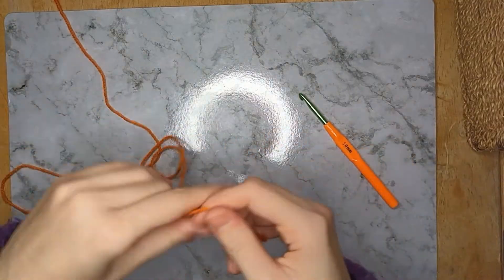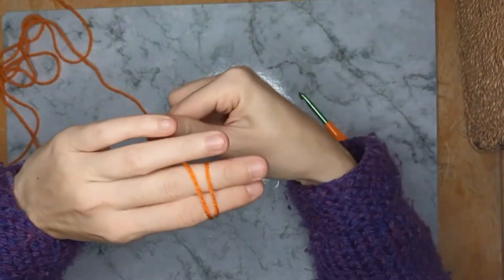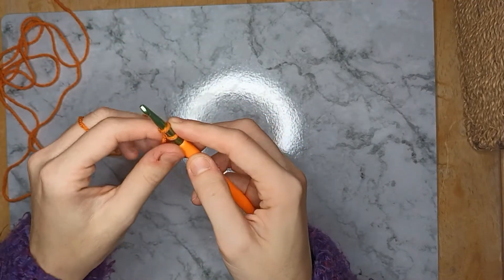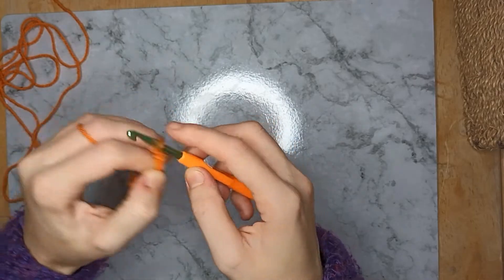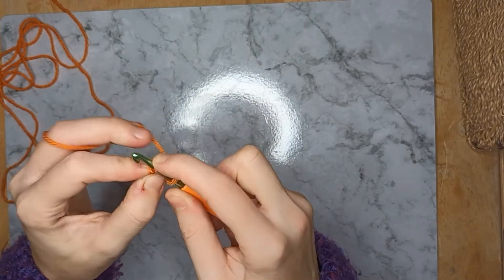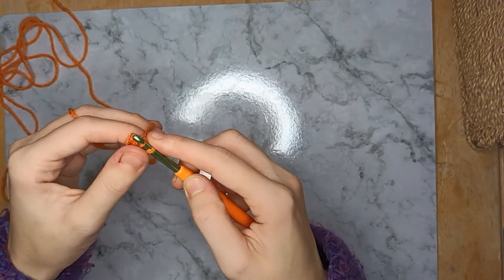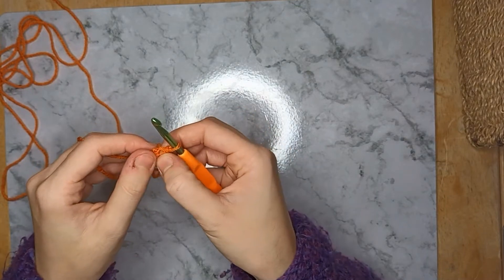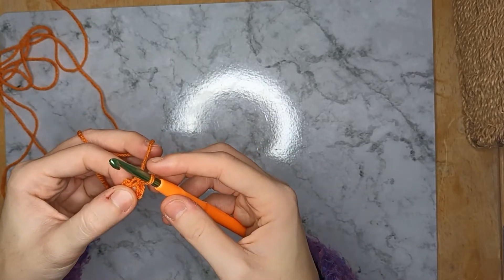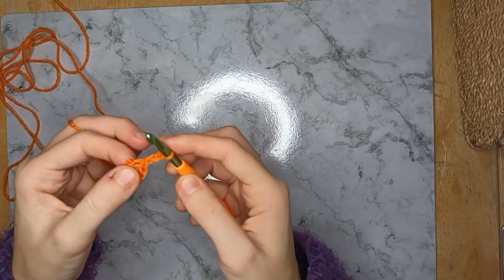Make a slip knot, then chain six: one, two, three, four, five, six. Put your hook back through the first chain to make a loop, yarn over and slip stitch through both loops. Now, you make your crocodile stitches through double crochets — this first one is the only one you'll start this way. Chain three — one, two, three — and that makes your first double crochet.